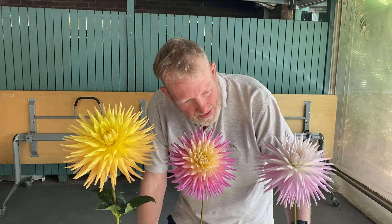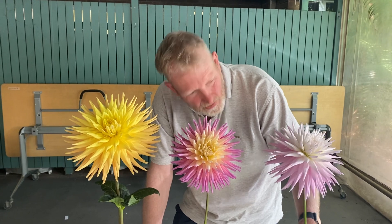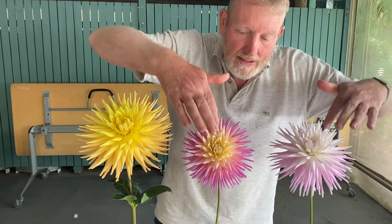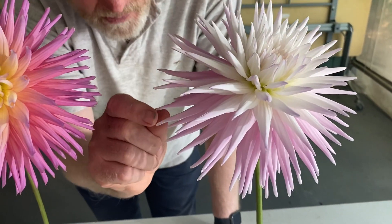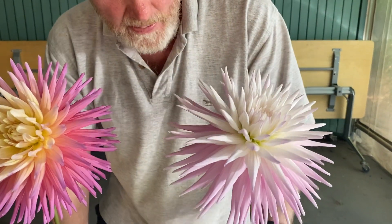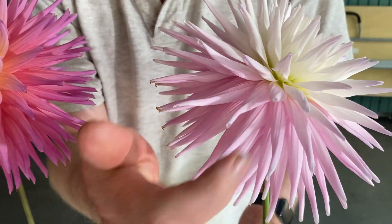So just today I want to talk about exactly what we're looking for in a cactus dahlia. We're looking for a cone centre up to the same level as the flower, but importantly we're looking for the petals to roll from the tip for at least half the length of the petal. And if we look at that, it rolls from the tip for more than half the length.